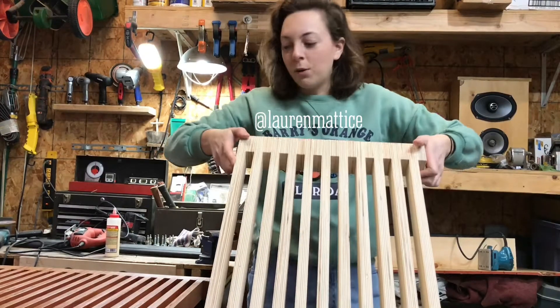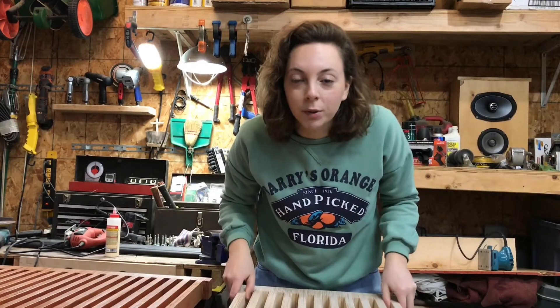Good morning guys. Well, it's not really morning. Good afternoon. I've been sanding this all morning, but this is the last piece of the super secret project.